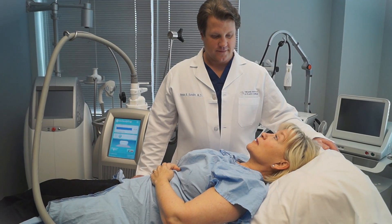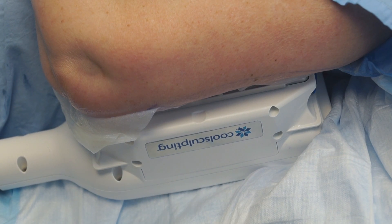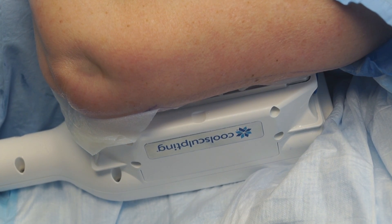This treatment takes about 35 minutes, then she'll be done and we'll move on to the other arm. We'll get her comfortable and get some Netflix going for her, and that'll be the end of the treatment for the arms.